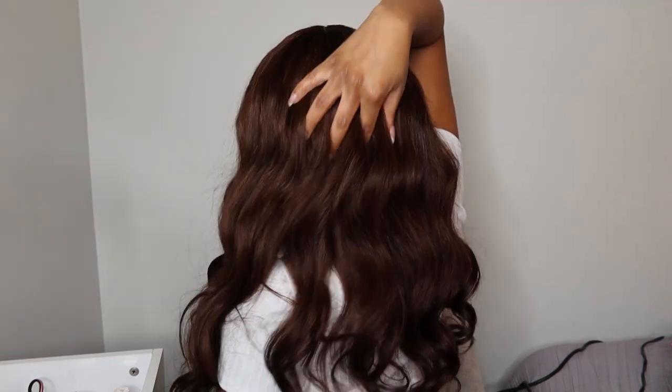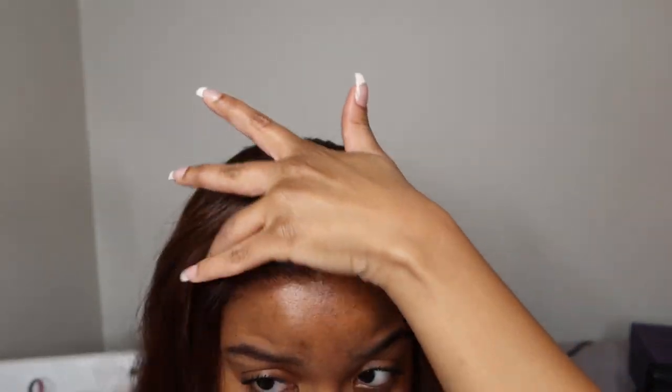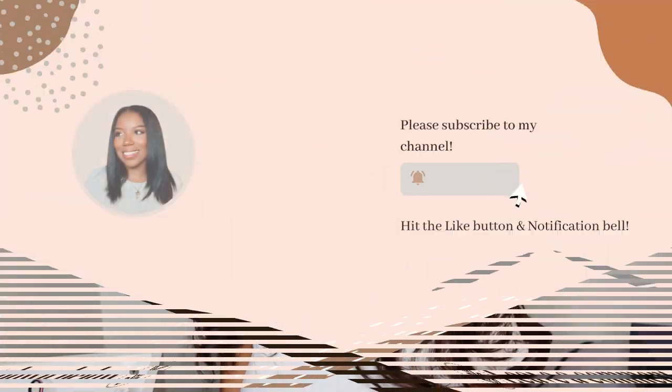That is all it took for me to get these results — oh, and a little bit of makeup. If you guys get this wig, of course you can do what you need to to secure it, but I was perfectly fine just using the elastic band and my wig was still giving. This is my hairline! Make sure to check out the description box before you go to get the direct link to this unit as well as a special coupon code that Love Me Hair provided for my subscribers. If you're watching, I think you should subscribe — I think I'm worth it! Thank you guys so much for watching, be sure to comment, like, share all those things, and I'll see you in my next one.